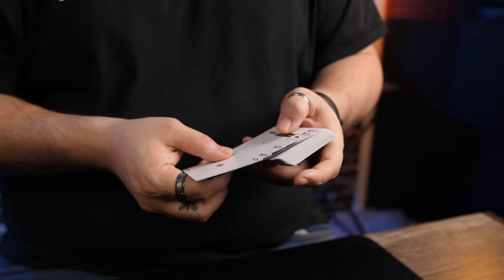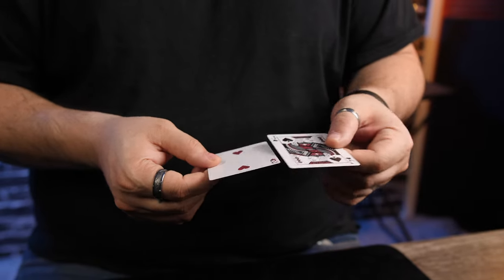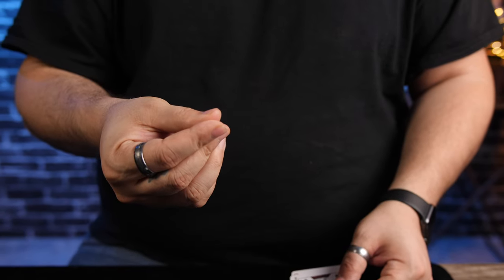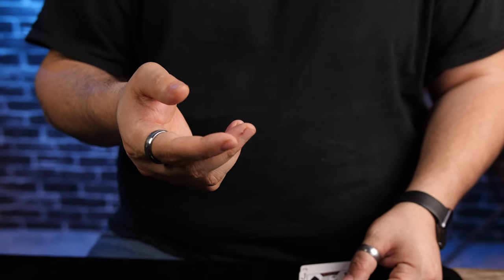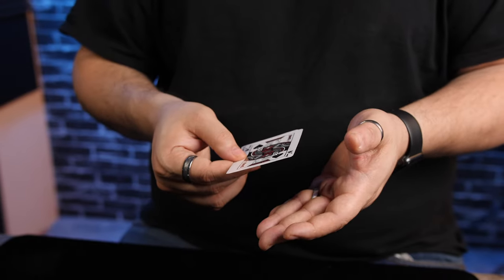Okay, so we'll start with the basic mechanics of the Elmsley Count using two cards. What's going to happen is we're counting these cards over and over, but we want to make sure our fingers don't move. Imagine rolling snot — remember when you were a kid? That's what we're doing here. Slowly roll, like that. That's the entire count from the hand where it starts. Your thumb pushes — that's all you're doing, just pushing.